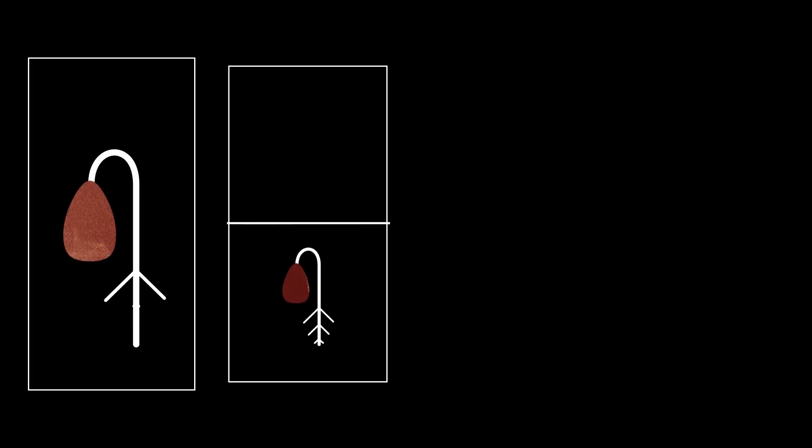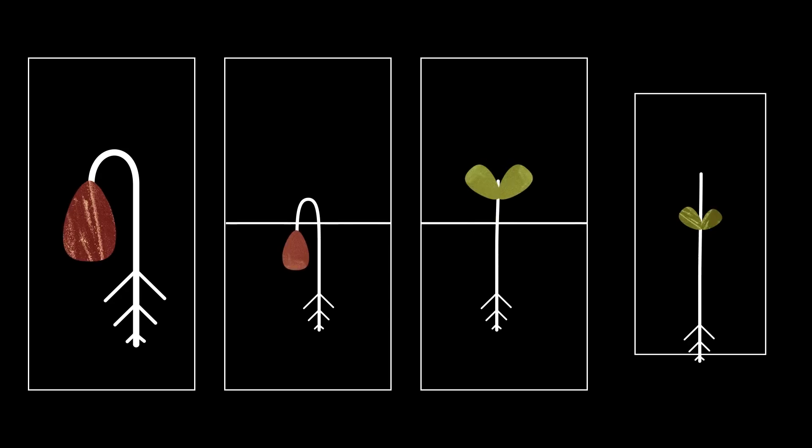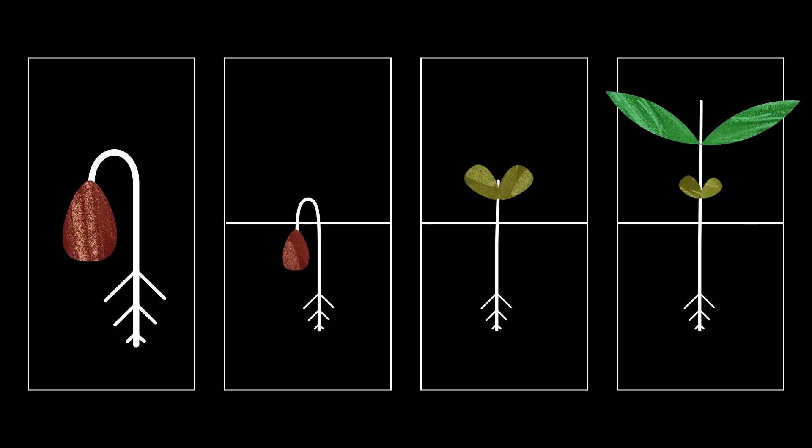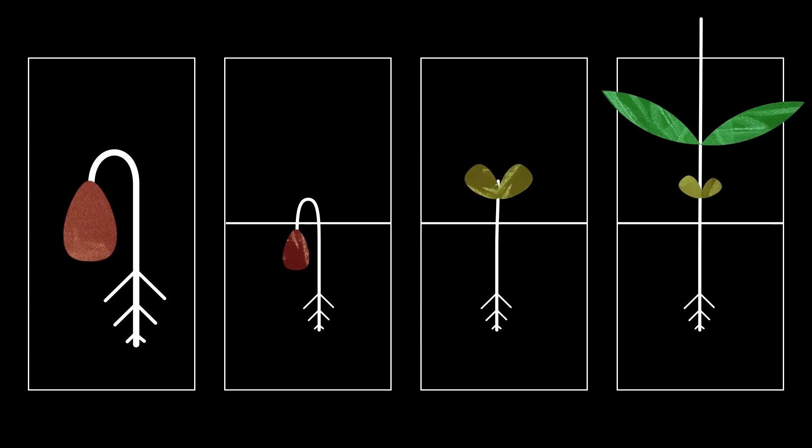The embryonic root makes an appearance first to access water, then the shoot tip needs to break through and emerge from the soil. Different plants do this in different ways, but once they do, the first true leaves can develop and start photosynthesizing, allowing the plant to grow more and more, eventually leading to a full-grown plant. But I'll be harvesting my microgreens at a much earlier stage than that — a stage they're actually getting pretty close to now.